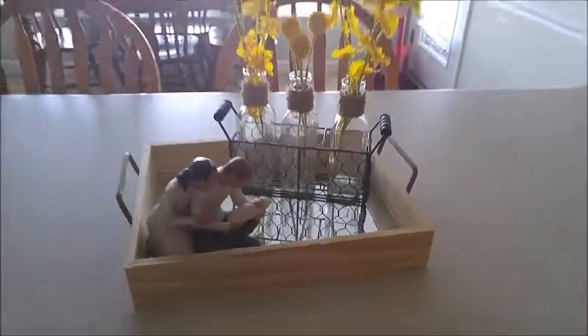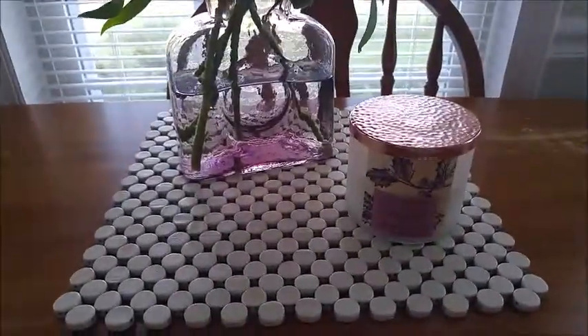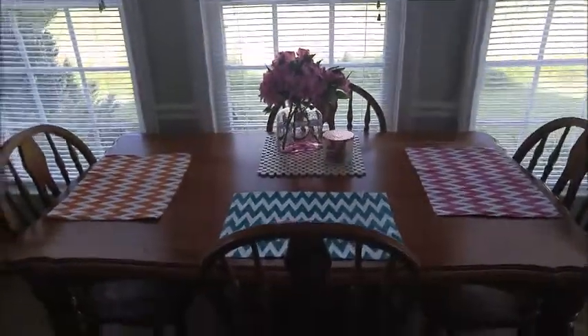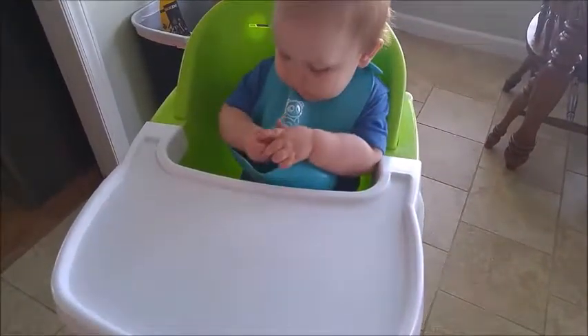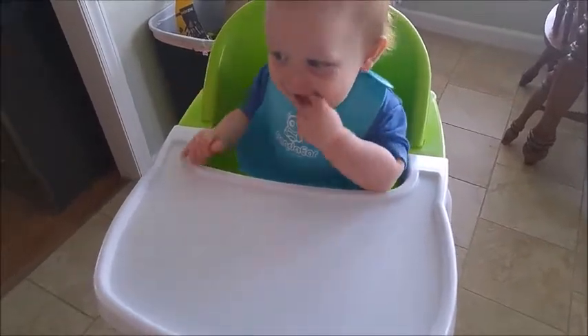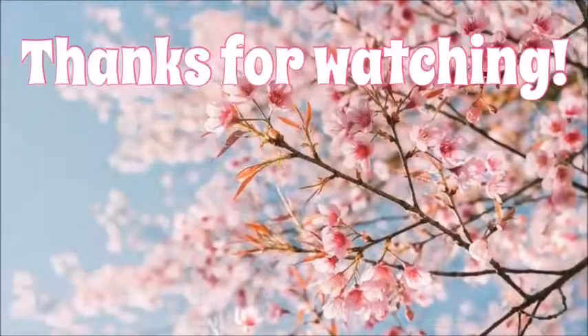I also threw in a clip of my kitchen table with the summery place mats and fresh flowers that hubby gave me — I'll replace them with fresh flowers whenever I get them. And here is my little cutie, oh he's so stinking cute! I hope you guys like this video, subscribe if you are new, and I'll see you in the next one — bye y'all!